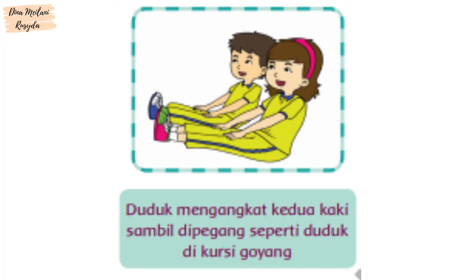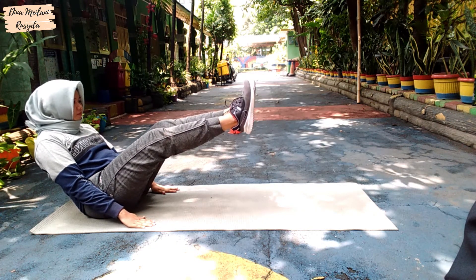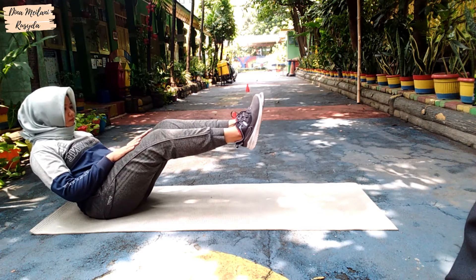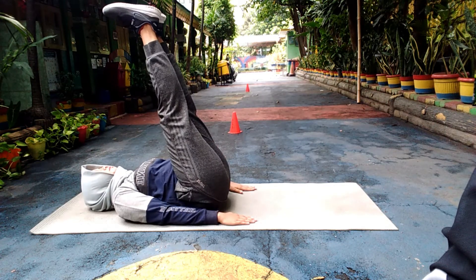Gerakan kedua: duduk mengangkat kedua kaki sambil dipegang seperti duduk di kursi goyang. Kalian bisa lakukan permulaan gerakan dengan posisi kaki diangkat perlahan. Sikap Liling: kedua kaki diangkat lurus ke atas. Berbaringlah dengan posisi tangan sejajar dengan badan.